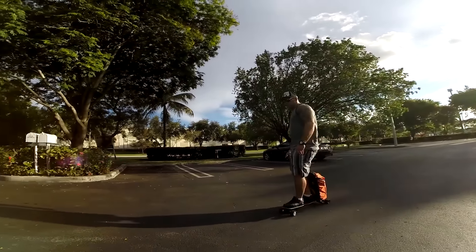As you can see, he's not even sped up very much, but the MovePack picks up very fast. It's pretty strong — it has two motors inside the wheels. So even though he has 220 pounds or 100 kilos, the MovePack picks up pretty fast and no problem at all.